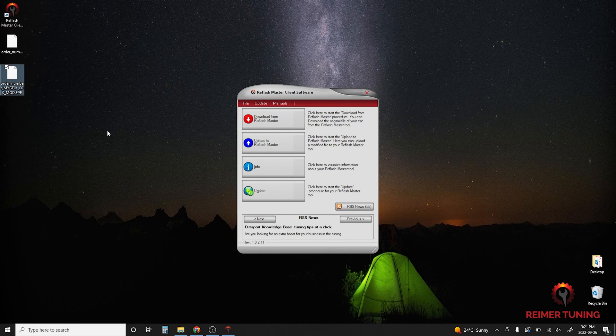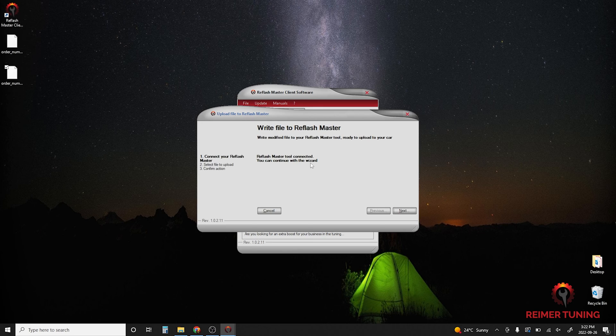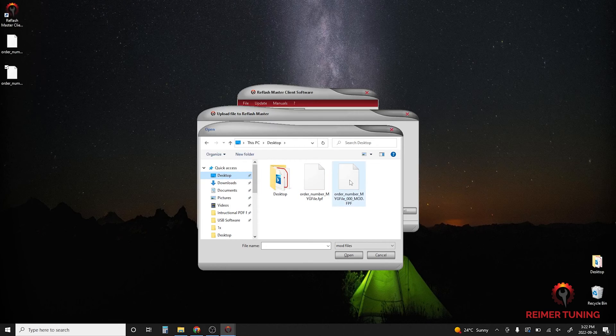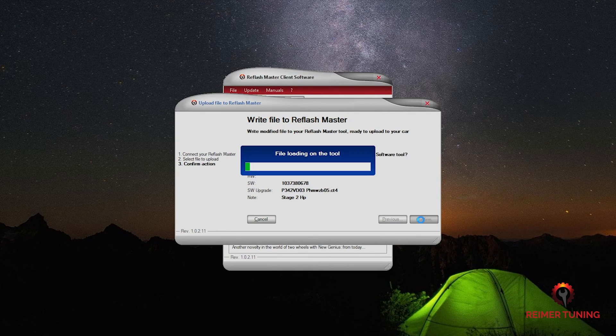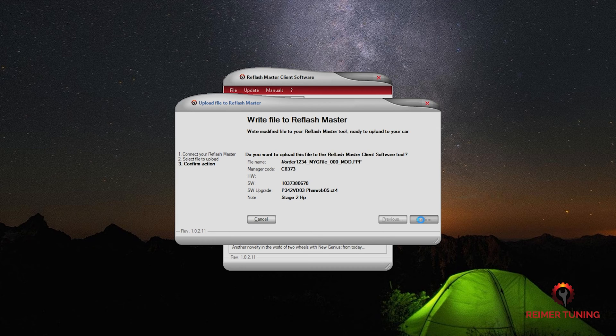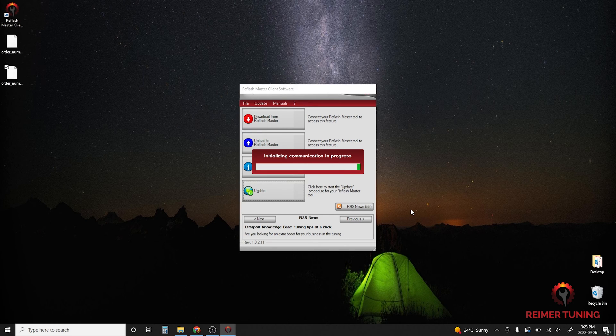Once you've sent us your MyG file, it typically takes two to three hours before you receive your mod file back. Once you've received that file, simply download it and have it ready to go on your desktop. We're going to go back into the Re-Flash Master client software and click upload to Re-Flash Master. It's going to prompt you to make sure that your Re-Flash Master is connected — simply click next. You'll have a search bar; click the three dots on the right-hand side of the browser box, click the desktop, and then double-click on the mod file. It'll take a moment to verify the file, then click next and confirm — the file has been added to the handheld device. Once prompted that the procedure has been completed successfully, click close. Once it's initialized communication again, you'll be good to disconnect the handheld device.